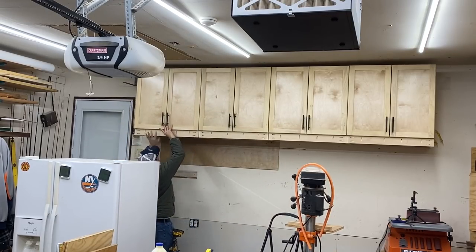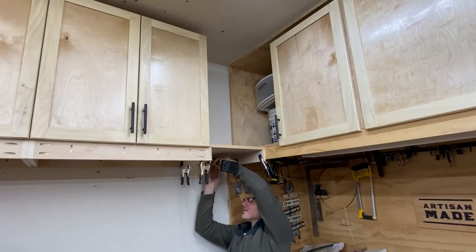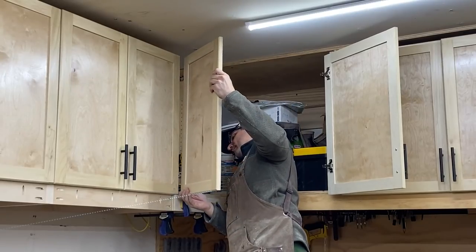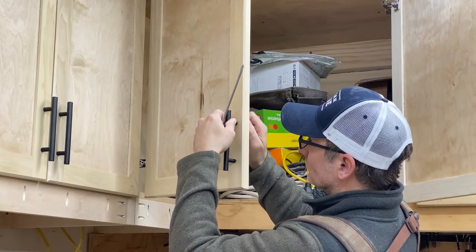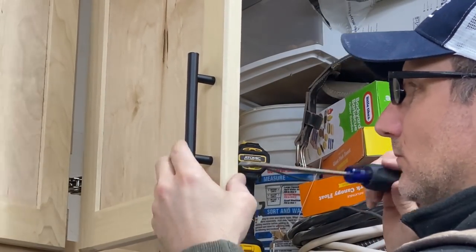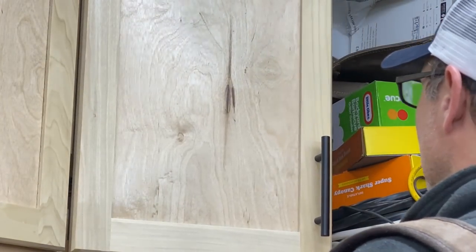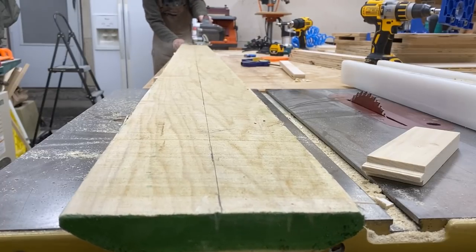The cabinet over the workbench was built way before I ever even thought about a YouTube channel, and I screwed it directly into the ceiling — it's super strong, but it's not level. When I started putting up these cabinet doors I realized how off it was, so I'm kind of working around that problem and also figuring out how to join and connect the new cabinets to this old cabinet. I'm going to get a little creative here.